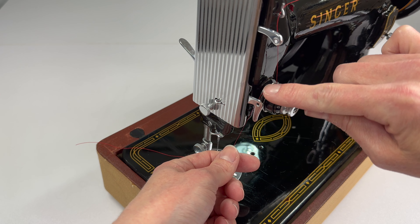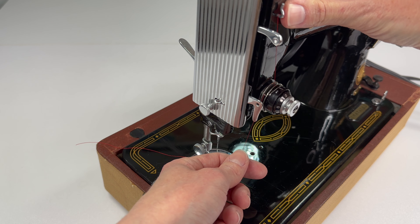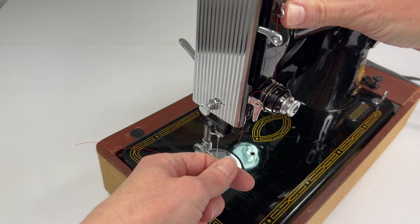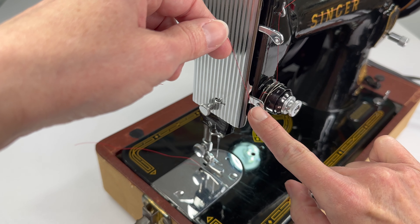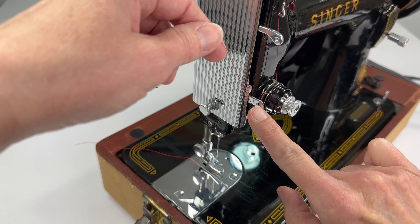Now that it's in the spring, we're going to take the thread and pull it under the slack thread regulator. It's really tempting to want to put it in this hole here — don't do that, it doesn't go there. It just goes under it.